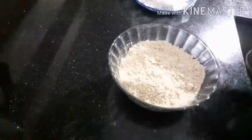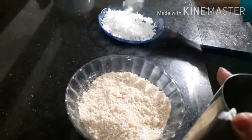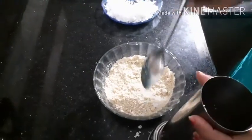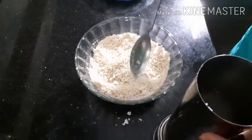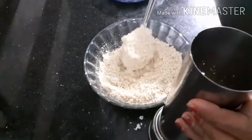Now we have to add the fish in our eggs. Let's stir the fish in the flour. I will add the fish in the flour.